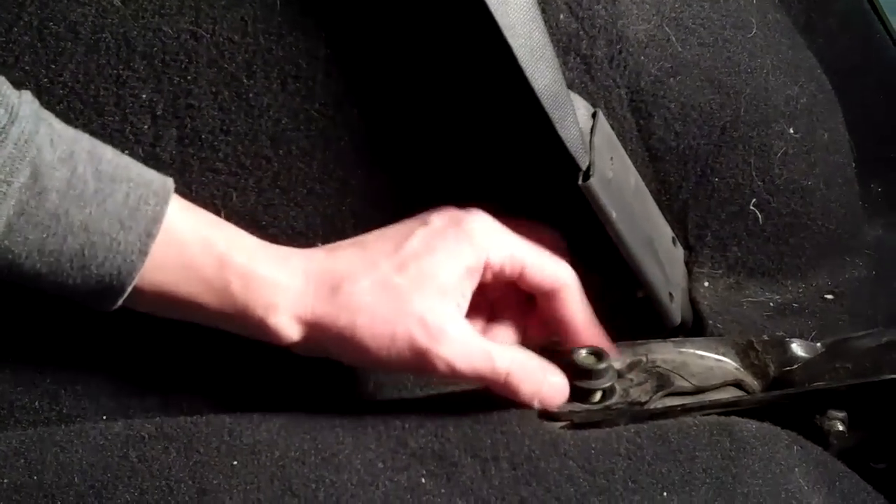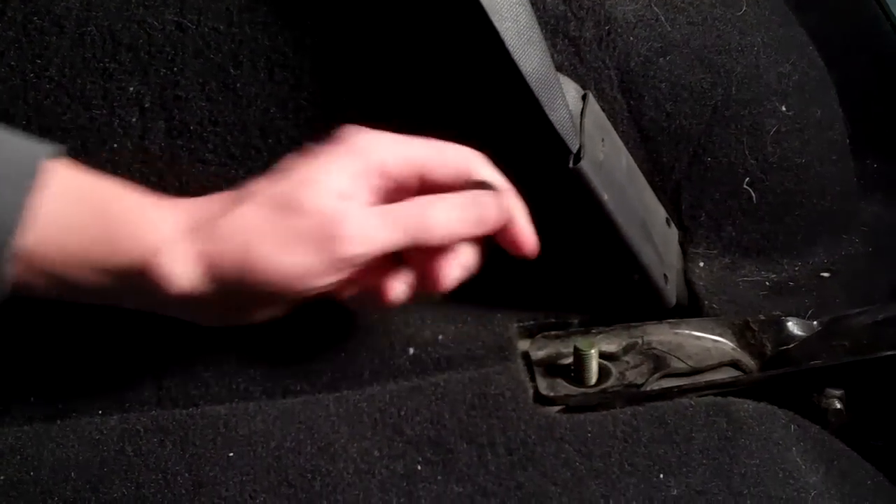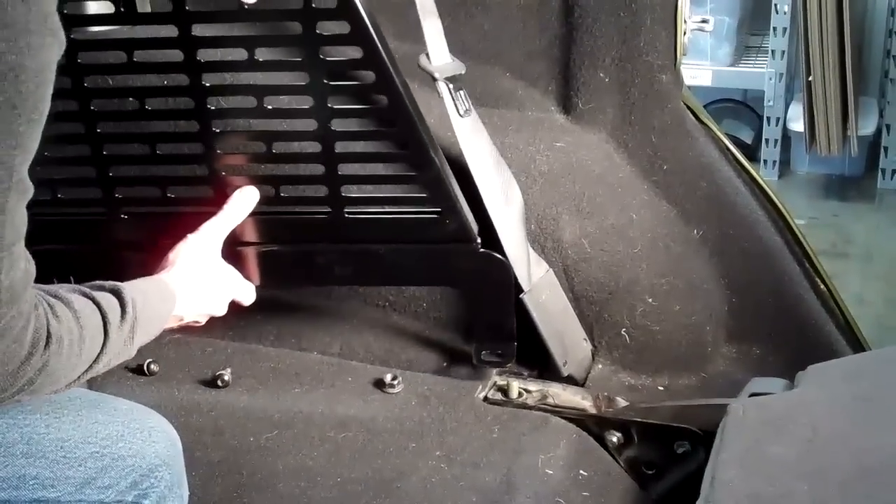The next step will be to remove the hard top bolts — I have pre-loosened those — and then also the back seat mount. Now we are ready to put the rack in.